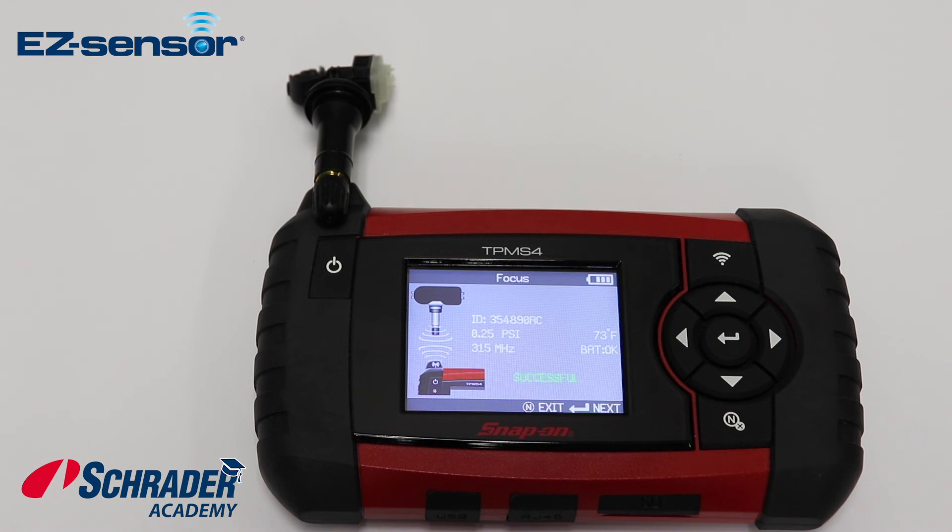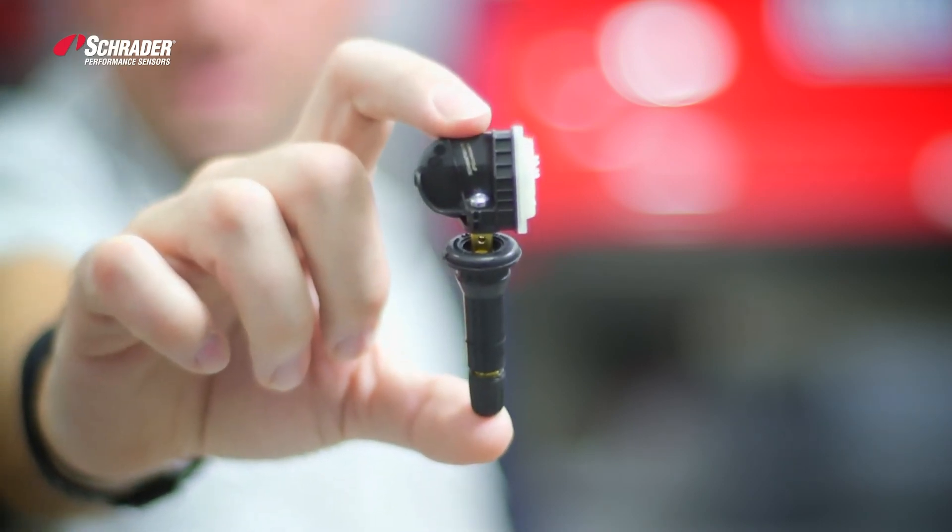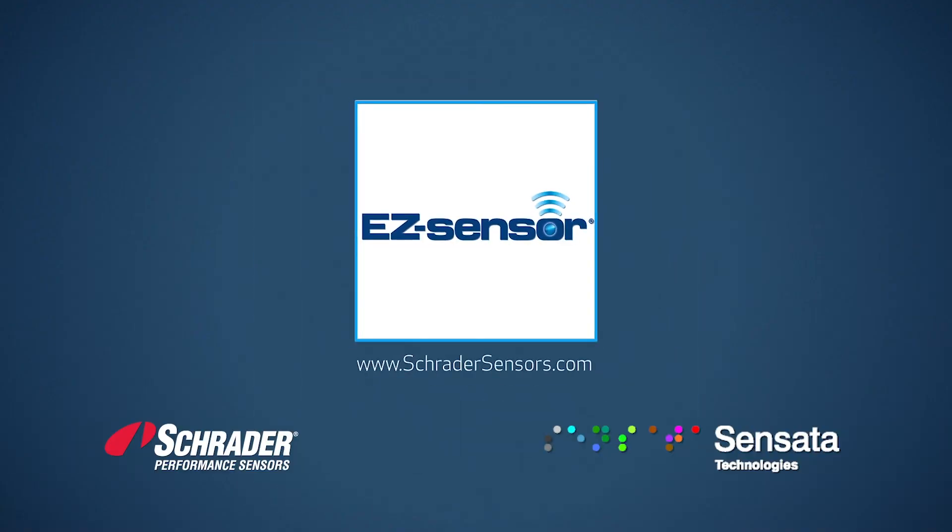Those are the steps to program an EZ Sensor using the Snap-on TPMS Ford tool using the copy ID. For more information from the OE leader in TPMS, visit SchraderSensors.com.